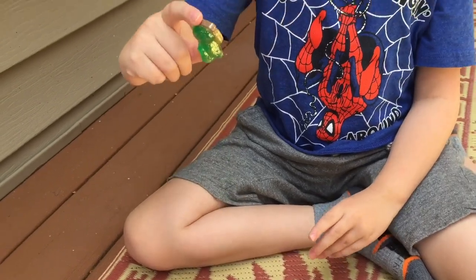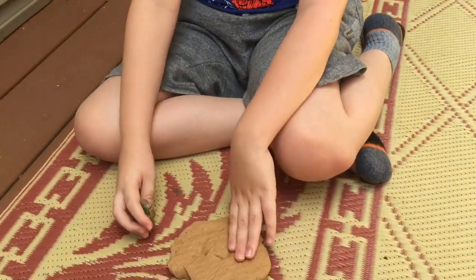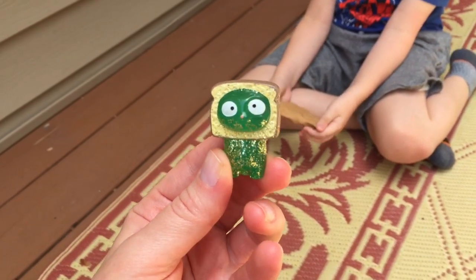He is emerald green with some gold sparkles, gold and toast. I do have a purple one that you saw in the mega haul. Looks like his head is stuck in the toast.